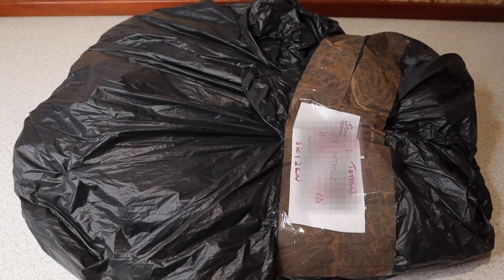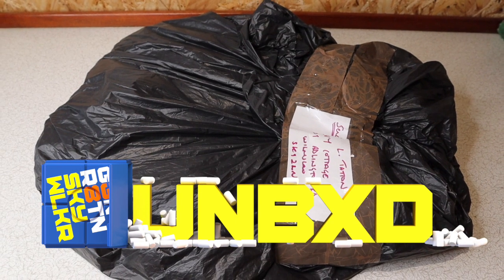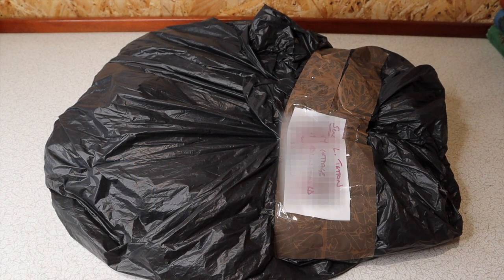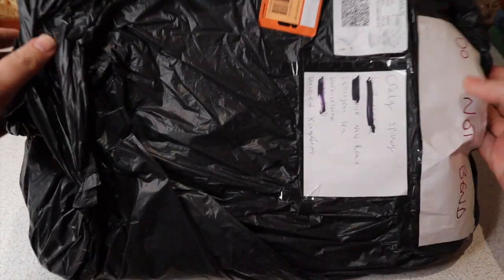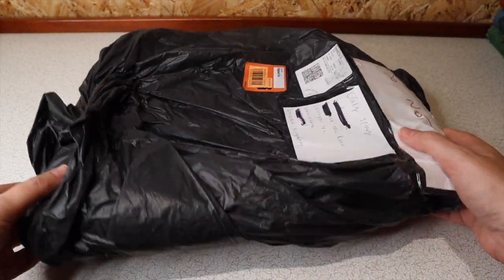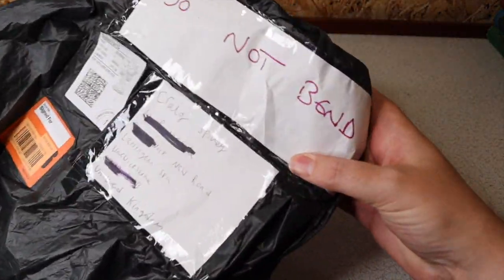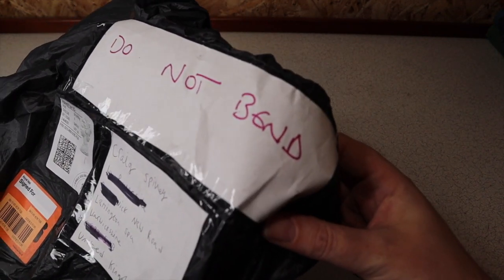Hello again to fans of Generation Skywalker's Unboxed series, and hello if you've just stumbled on this. It's Craig here, and today we're going to have an unbagging. This is how my most recent eBay purchase has turned up — in a bin bag. But it says 'do not bend,' so here's hoping the postie took heed.